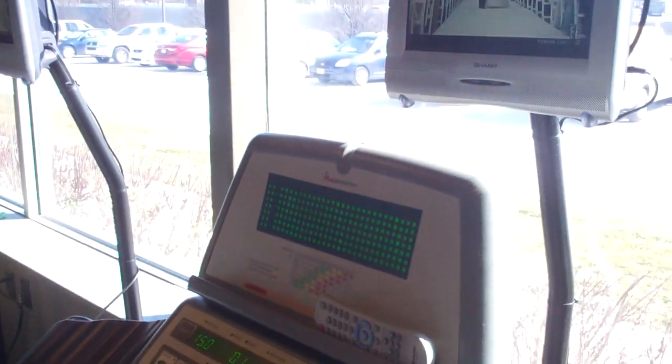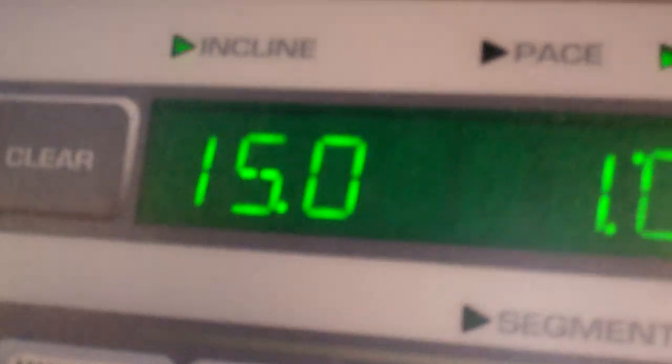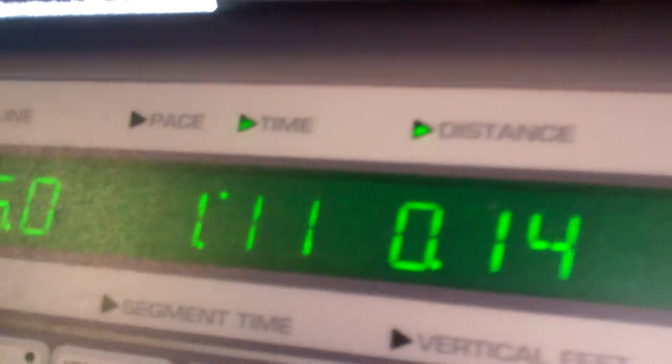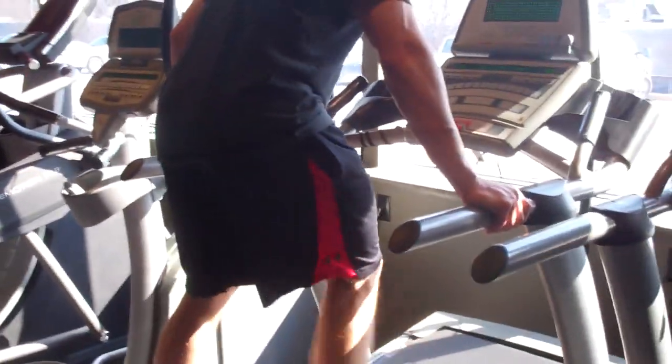Alright, so you got your incline sprint challenge. You'll put the incline at 15% and bring the speed to 10 miles per hour. Be sure to gauge what time you start, and you will sprint at 10 miles an hour for as long as possible at 15% incline.